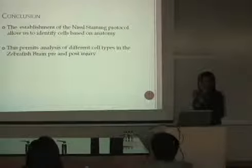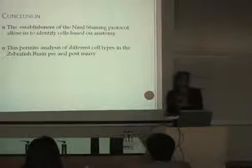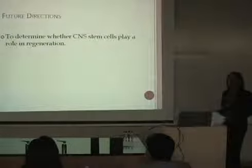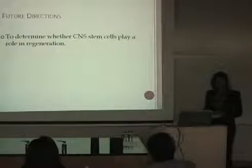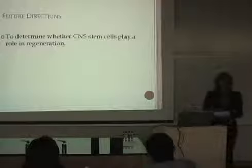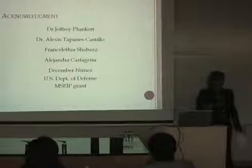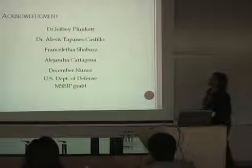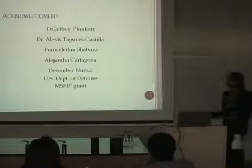In conclusion, the establishment of the Nissl staining protocol allows us to anatomically identify the regeneration areas found by Becker, and permits the analysis of certain cells in those brain regions. The future direction is to look for stem cells in these regions and determine what roles stem cells play. My acknowledgments go to Dr. Jeffrey Plunker and Dr. Alexis Tappanen for allowing us to study and work in the lab, and to Francis, Alejandra, and December, who were part of my histology study group, as well as the US Department of Defense and MCA branch.